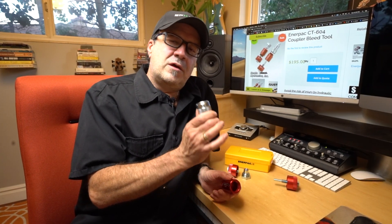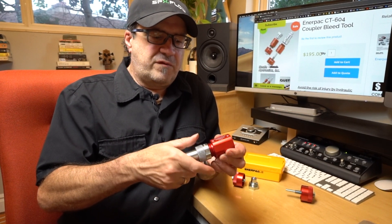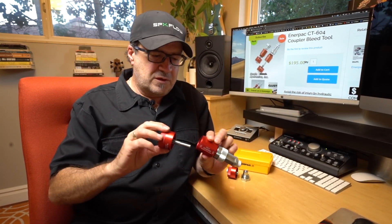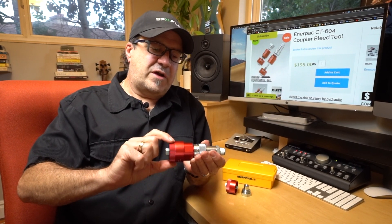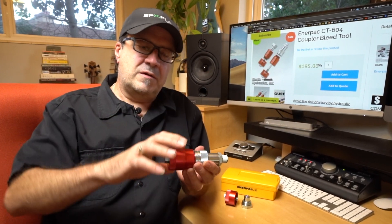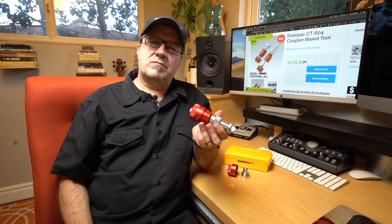Similarly with the female coupler, also known as the ram half coupler, thread the male part of the main body into the female thread of the collar. Take the appropriate side — in this case, because it is the ram half, take the one with the longer stem. Thread it in, you'll feel it touch the valve, and from there slowly turn it in. Again, the pressure blasts into the body, rated at 10,000 PSI working pressure, to safely release that pressure.